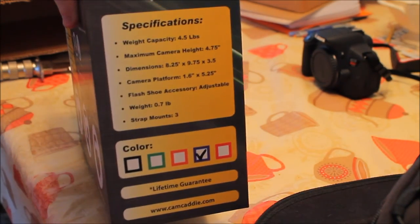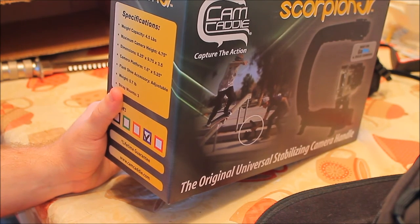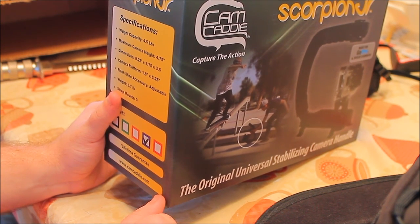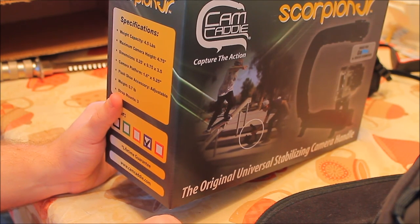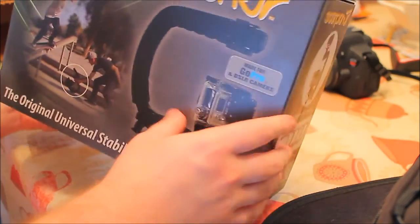The specifications are right here — pause again if you want to read them. The weight is 4.5 pounds. Maximum camera height is 4.75 inches. Dimensions are 8.25 by 9.75 — that's 9 and three-quarters if you're a math geek — by 3.50 inches. Camera platform is 1.6 inches by 5.25 inches. Flash hot shoe accessory is adjustable. Weight is 0.7 pounds. Strap mounts: 3. They checked off the color — I wouldn't really care if they gave me the wrong color.